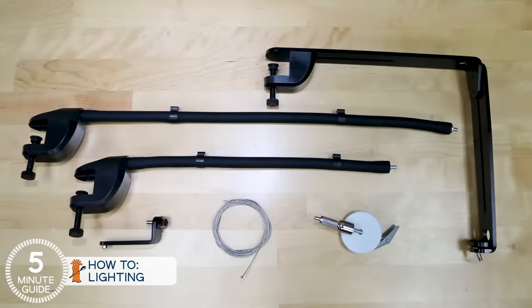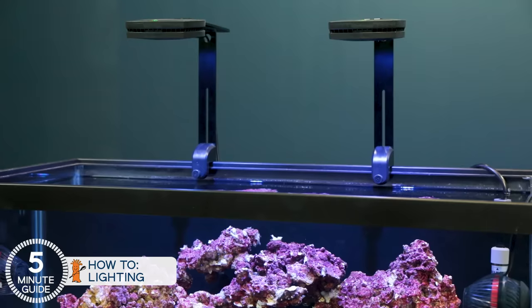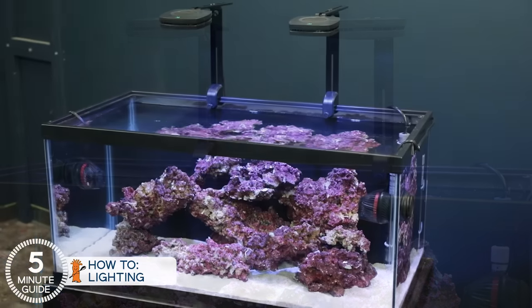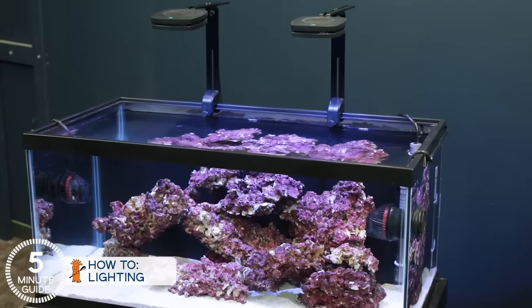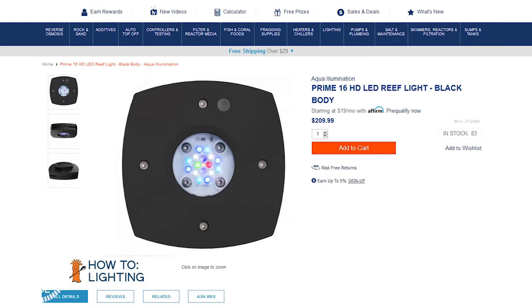There are two mounting arms — the flex arm and the fixed mount. We ended up going with the fixed mount here because it looks sharp, and these low-profile lights accent the outside of the tank so the entire thing looks sharp. At around $200 a module, they're not free, but they're also much lower cost than many other popular options.